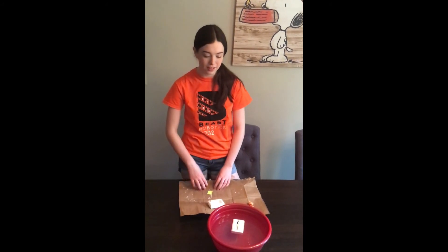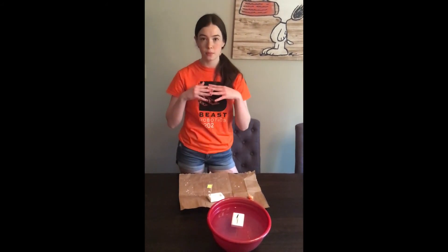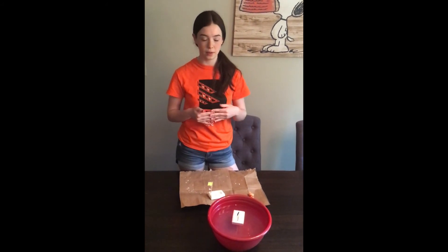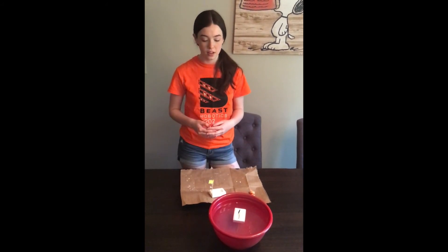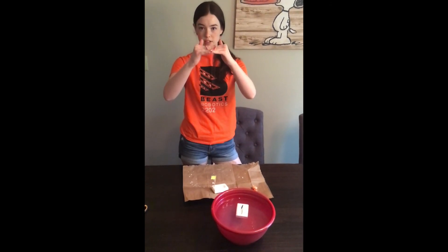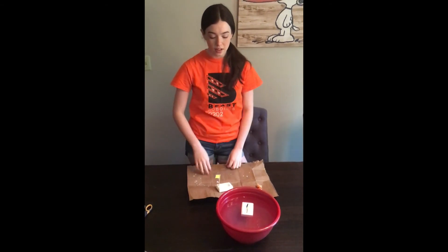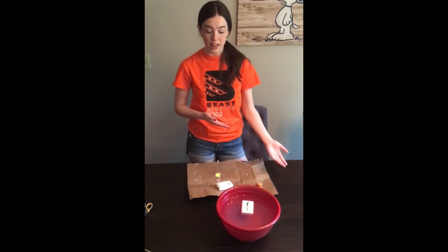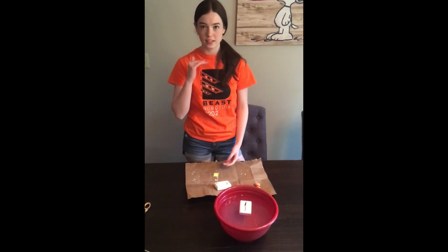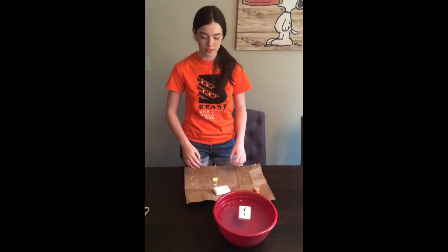So why does stuff float? Water is made up of things called molecules, and those molecules stick together really well — water specifically. So when you try to put something on the water, the water is going to stick together until something's heavy enough that it breaks. Ivory soap is less dense than water, so it stays on top. Anything more dense than water will sink and break the surface tension.